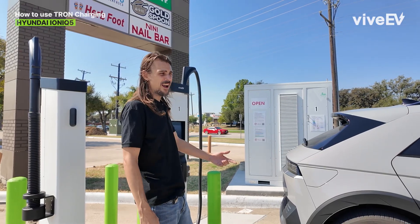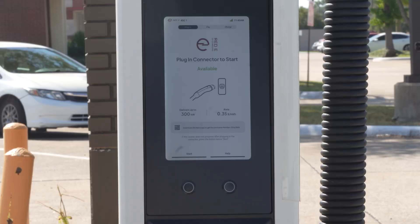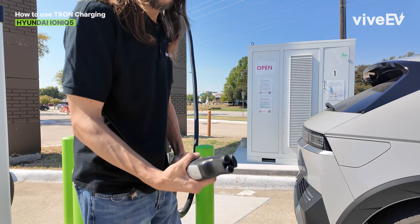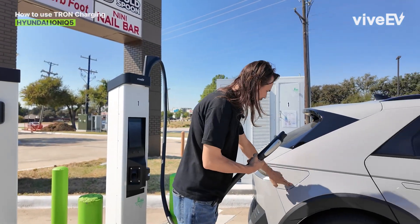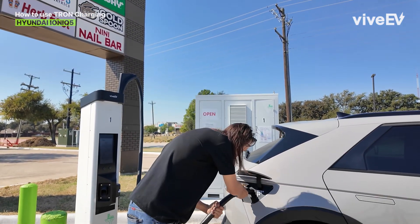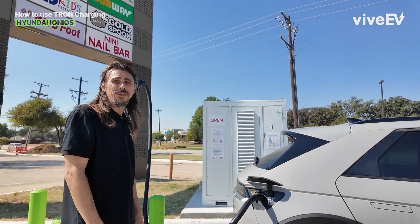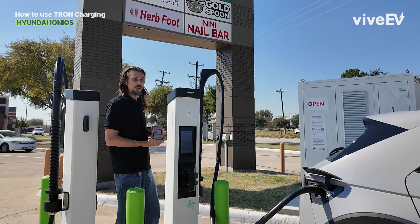Here we are, we're gonna charge up with my IONIC using the NACS charger. Real simple process as you can see right here. All I have to do is plug it in. Next step is paying, which is real simple. So here we're gonna do our charging.